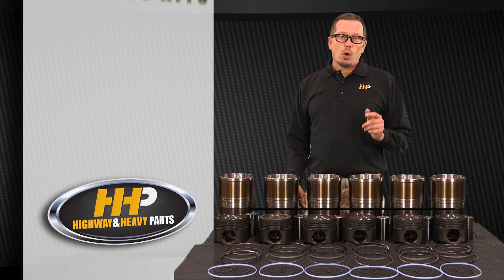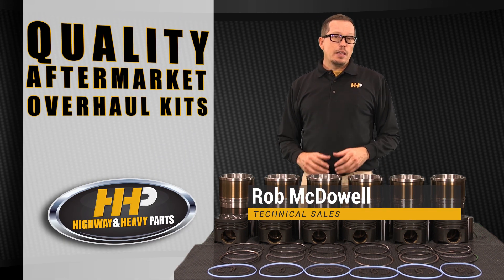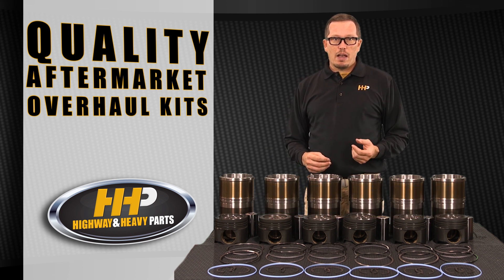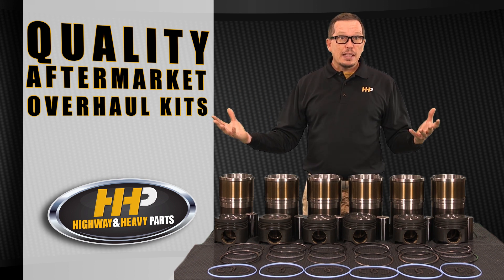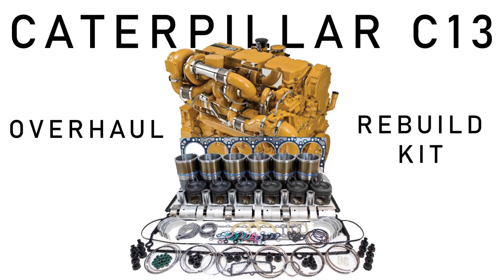At Highway and Heavy Parts we're known for providing quality aftermarket overhaul kits. In the Caterpillar world we're known for anything from the C7 through C15, C16, C18 even. Today we're going to talk about the C13 overhaul kit.